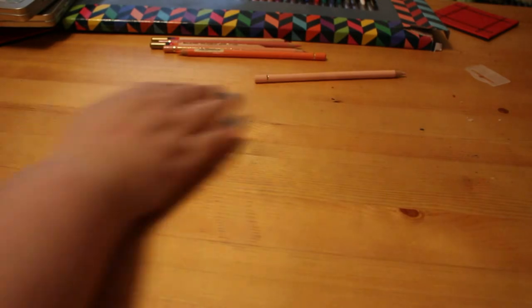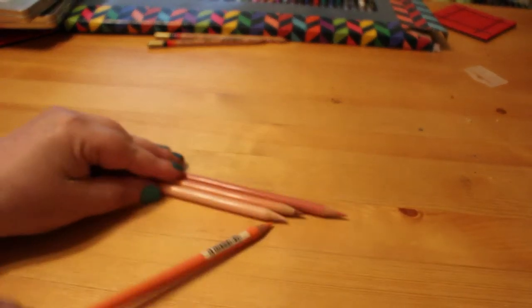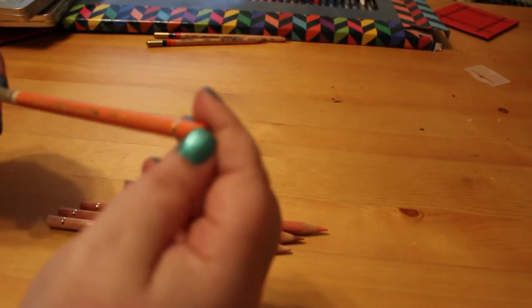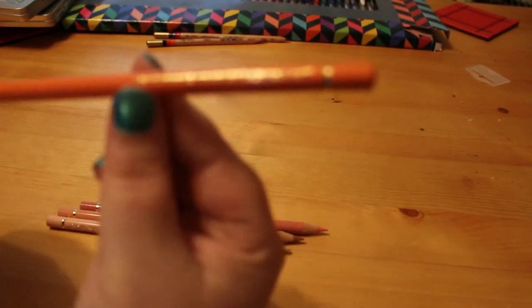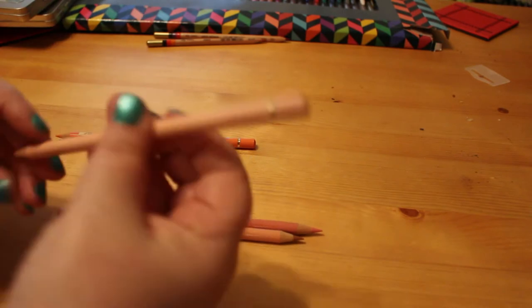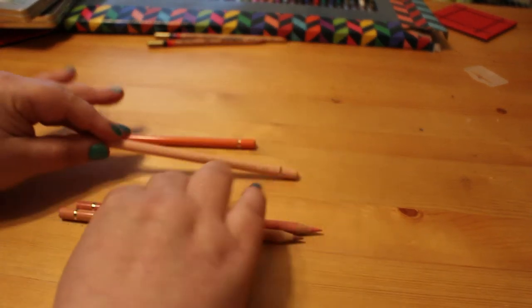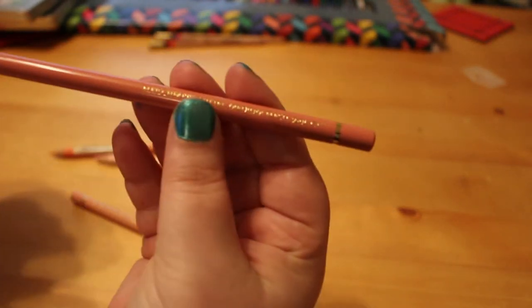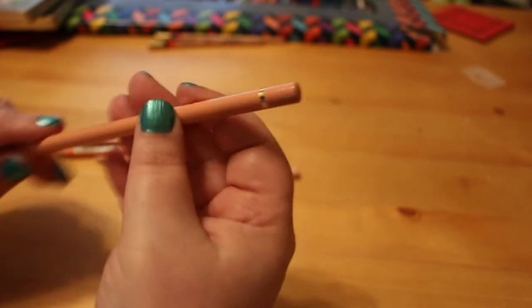I got some more Polychromos pencils this month — I only got four and they're more of the flesh tones. I got an orange one which is Orange Glaze, Light Flesh, Medium Flesh, and Cinnamon, which is a lovely color.